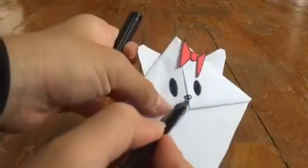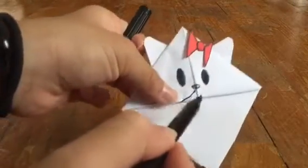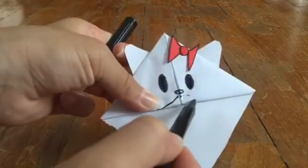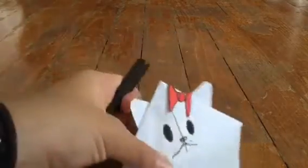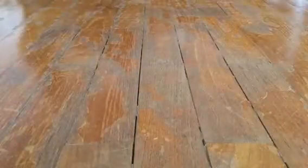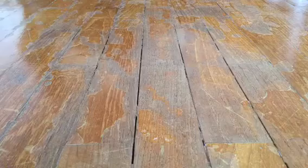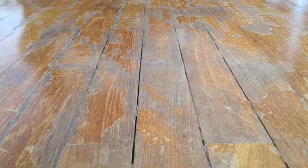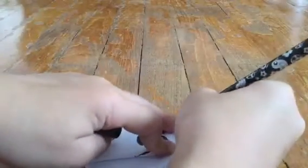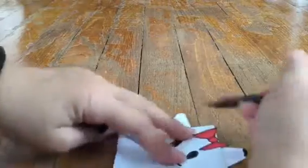And for the mouth, you just go like this. Okay, done. I'm just going to make things a bit neater — as you can see, the mouth was not neat. Done. For the ears, we just color a bit on top just to give it a bit of shading.